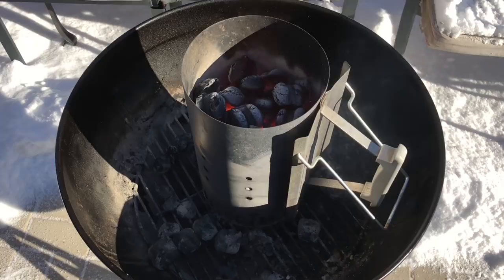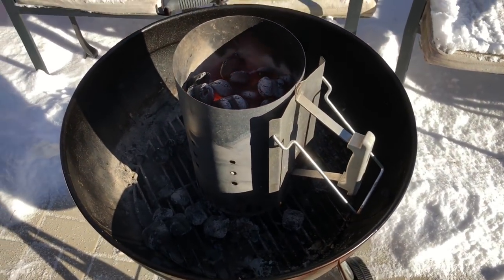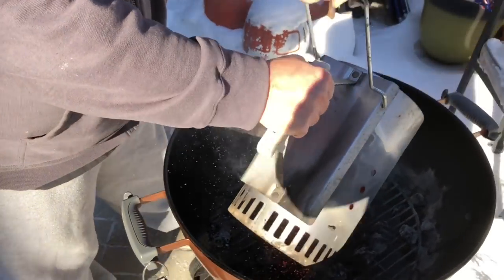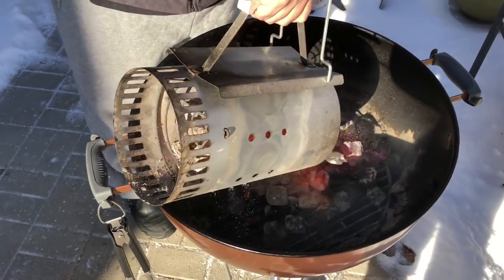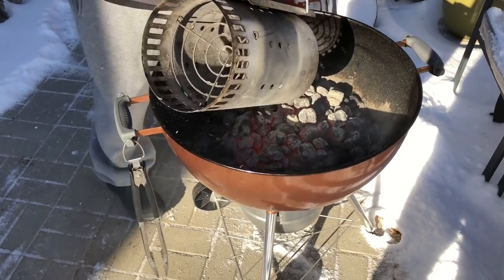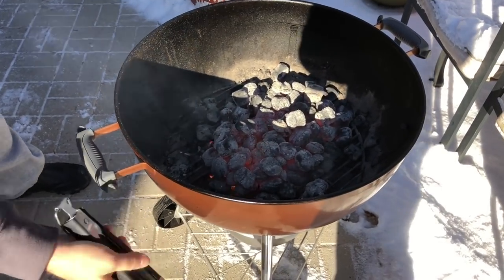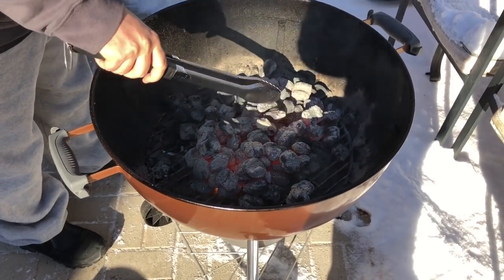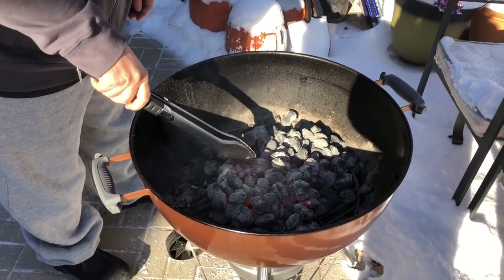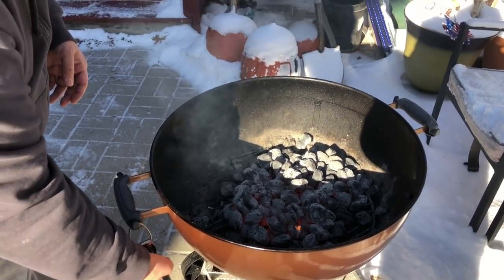Alright guys, these coals are good and hot — they're ashed over. I'm gonna go ahead and dump these out and make a nice bed for this steak to go onto. Spread out a little bit. Alright, gonna let that go for a little bit and then we're gonna get that steak on there.